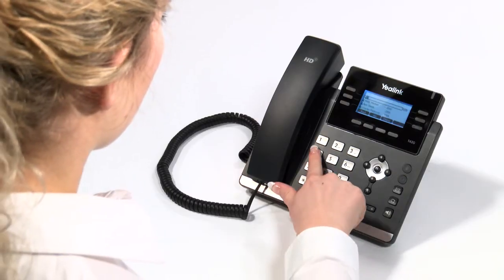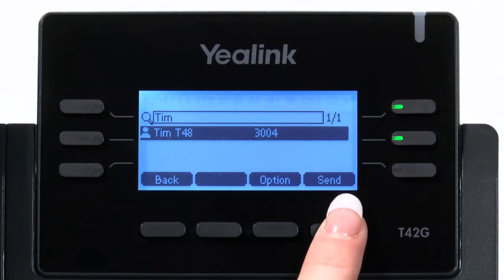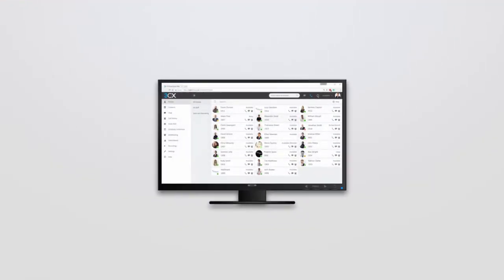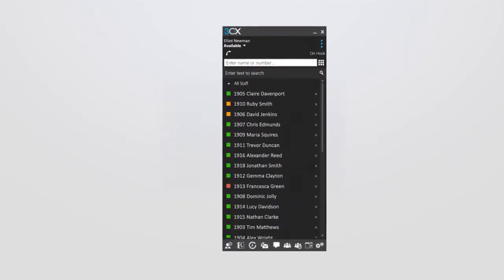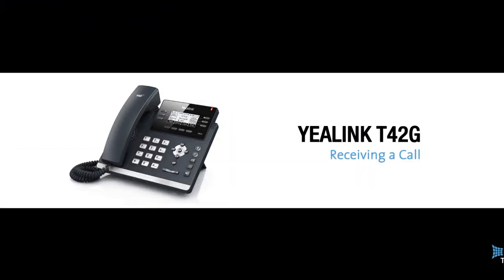You can now use the alphanumeric keys on the phone to enter the letters of the person you are trying to reach. A quicker and easier way to utilise the phonebook is via the FreeCX desktop app or web app, which everyone has access to. Please see our separate FreeCX app videos for further details.